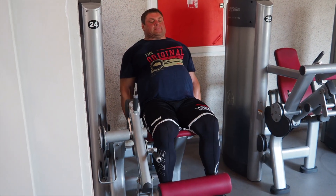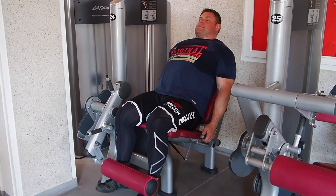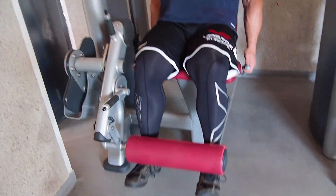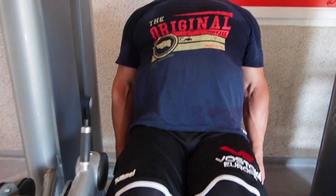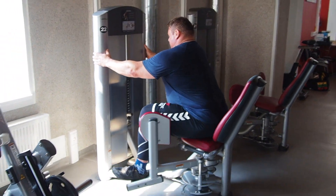The third exercise is leg extension. I work with 10, 12, or 15 reps per set because the machine doesn't have enough weight to do only 8 or 10 reps. But more reps is no problem for strongman — in strongman sport we do a lot of reps.